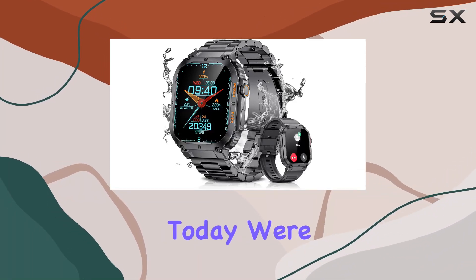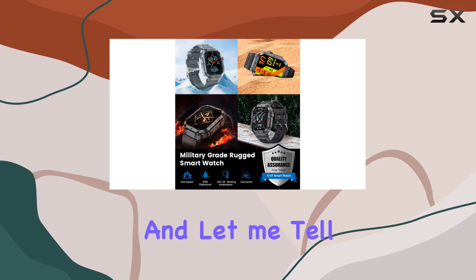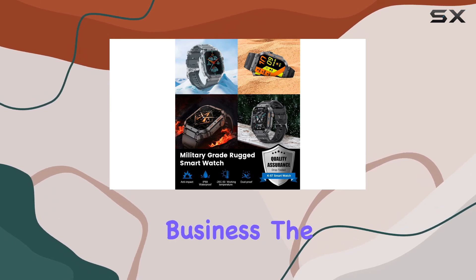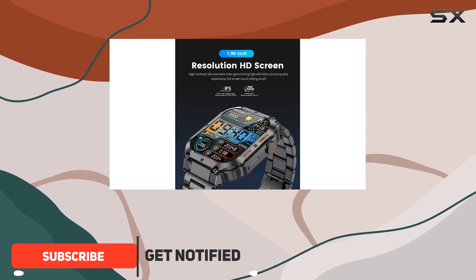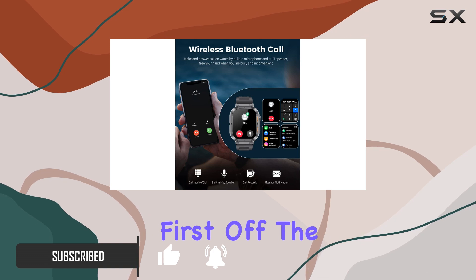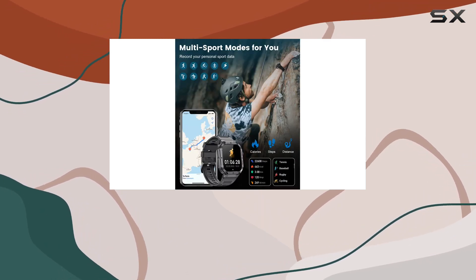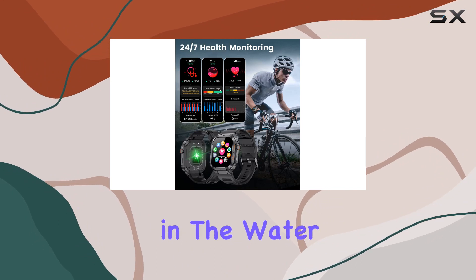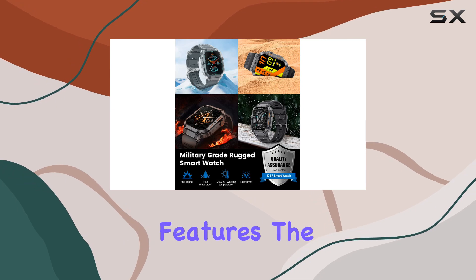Today we're diving into the ESFOE military smart watch. The military-grade metal cover looks rugged and undergoes a battery of tests ensuring it stands up to extreme conditions. The IP68 waterproof rating lets you take this watch anywhere — from rainy days to a quick dip in the water. But it's not just about durability; this smart watch packs some serious features.